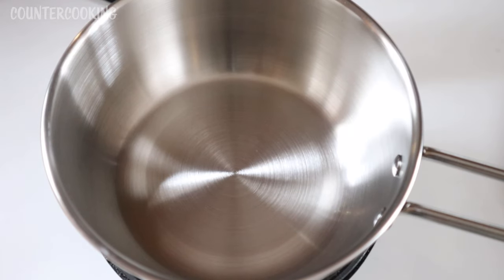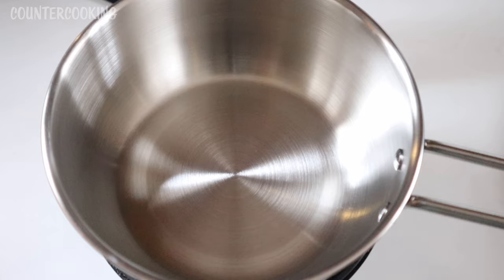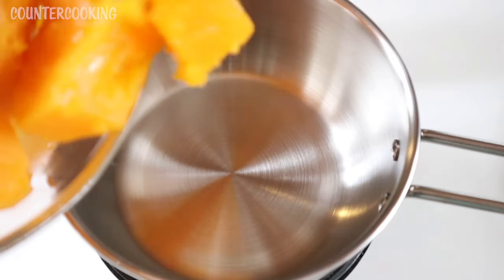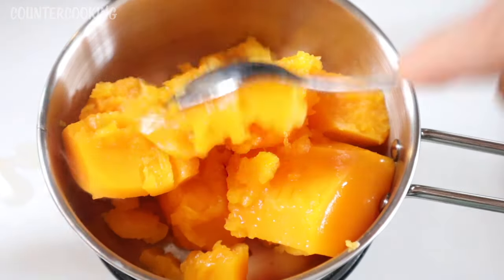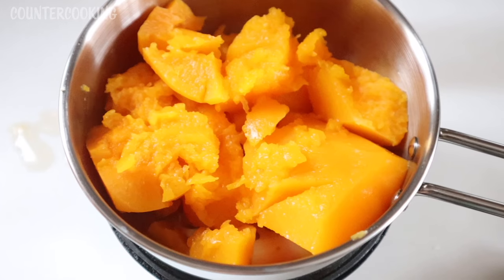I'm here with my Dash mini griddle and this little Melissa and Doug stainless steel mini saucepan. I have the saucepan on the griddle and I'm heating it up right now. I want to make myself some breakfast today — I have some steamed squash that I made last night and I just want to heat it up and eat it like you would eat oatmeal. I'm going to put the steamed squash in it. You hear the sizzle? I just covered the pot and I can hear it cooking already.